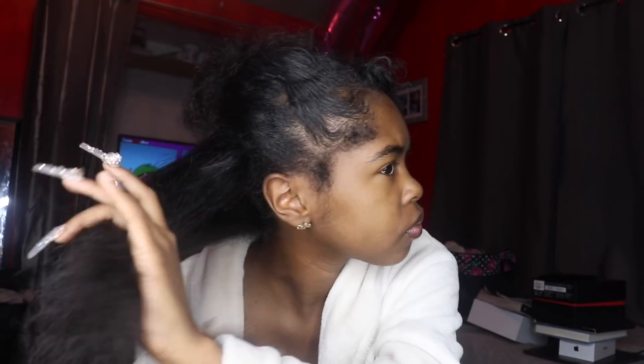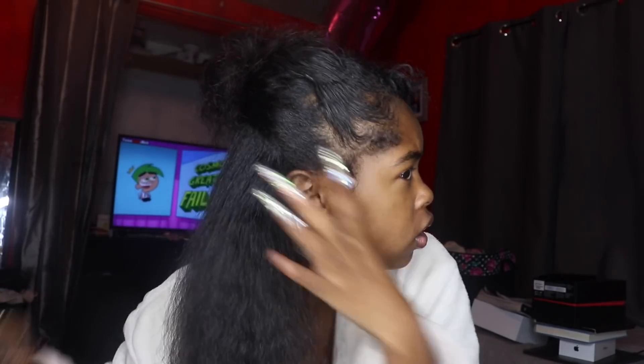There's no way I'm slicking this hair flat if it's not combed out first. I need to section my hair, comb it out real quick, real easy, and then we're gonna get it started. I got my hair all combed out — finally, for the first time this week.